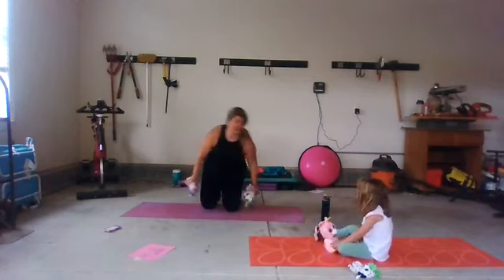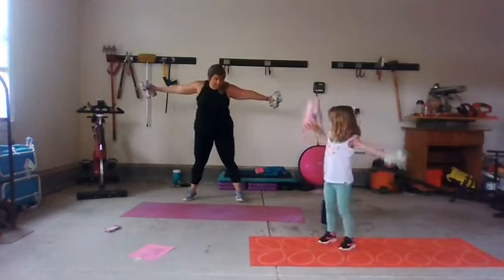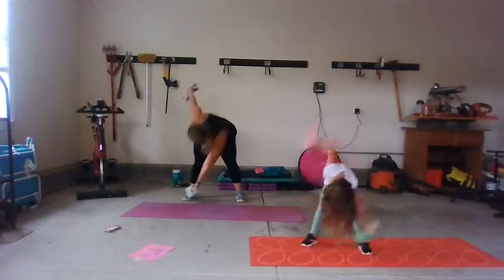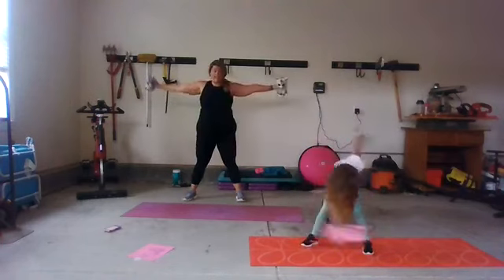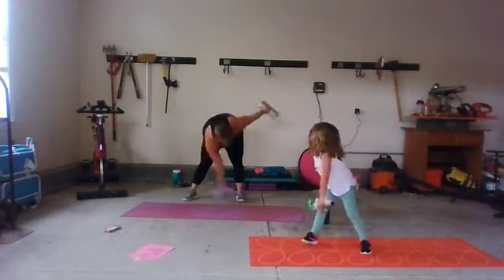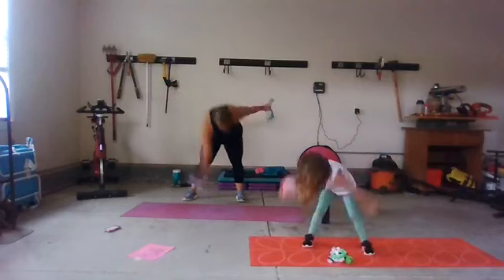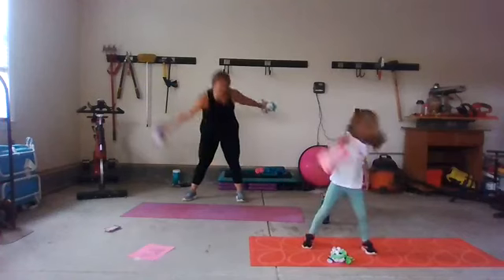Next move: back to those windmills. Come nice and wide with your stuffies, feet are wide, and reach down and up — down and up. Reach over, stand all the way back up. Reach over, stand up. Ten, nine, eight, seven, six, five, four, three, two, and one. What do you say? One more move — we're going to do those squats again. Feet wide outside of your hips, squat down and up, just like sitting in a chair. Keep breathing. Cool down is coming in five, four, three, two, and one. Great job, friends!